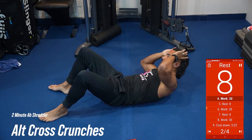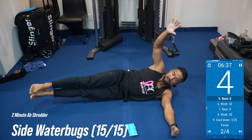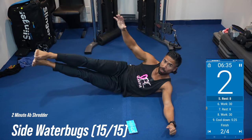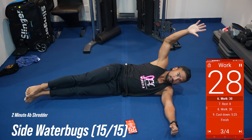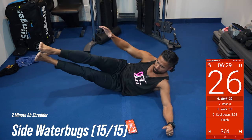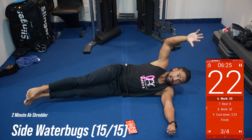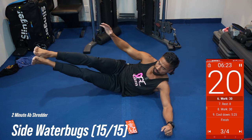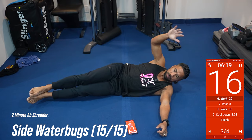We're going to lay on our side next. Laying on your left side. One of my favorite exercises — the side water bug. So we're going to stretch that body all the way out. We're going to lift the legs up and reach the hands up towards the center. We're going to pivot onto the other side in 10 seconds and hit both sides for this side water bug. So lay down, up and squeeze and pivot.